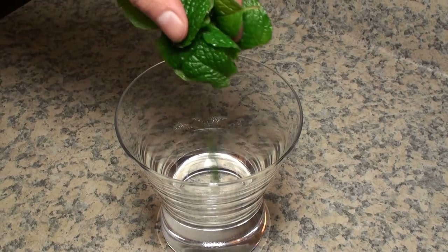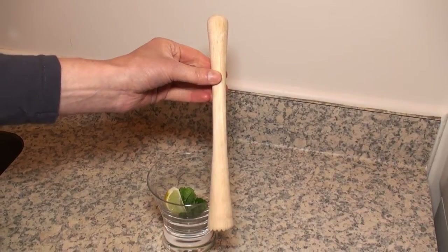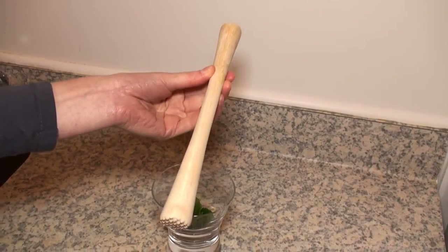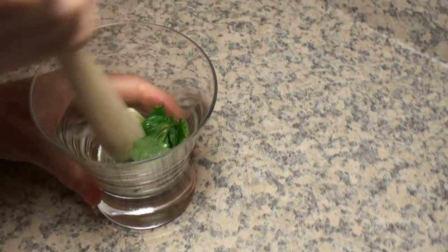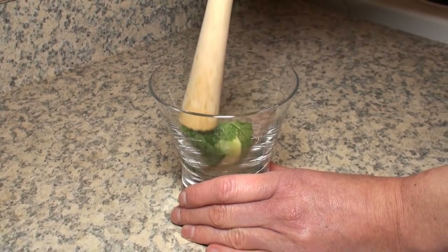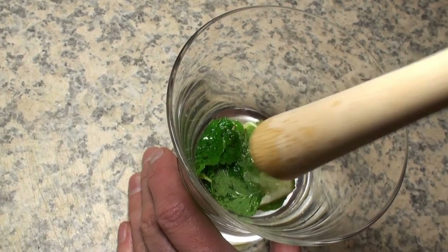I put the mint into a glass with one piece of lime. Then I used this thing to crush them — this is a muddler. I bought it just to make this drink, and this is called muddling. According to the internet, it's important not to over-muddle the mint or it won't taste as good. This was my first attempt at muddling so my technique possibly still needs work.